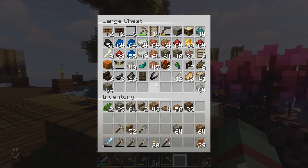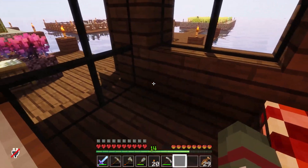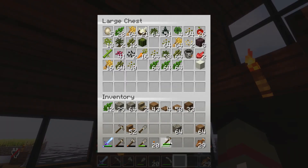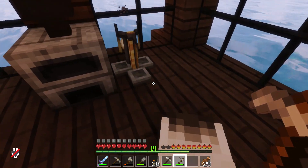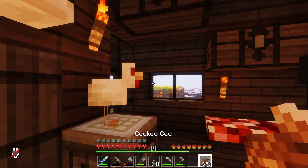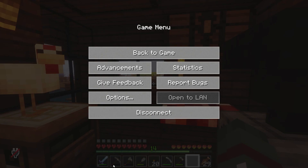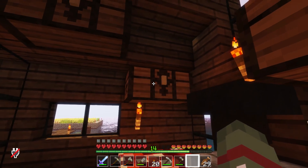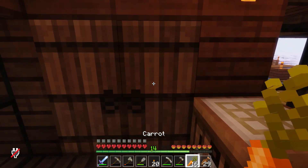Now we're going to grab a hoe and plant some carrots. What are some spring vegetables? I don't know. We don't have any beets — that's one thing I don't have. But we have carrots, so we're going to be planting some carrots. We're going to plant a lot of carrots.